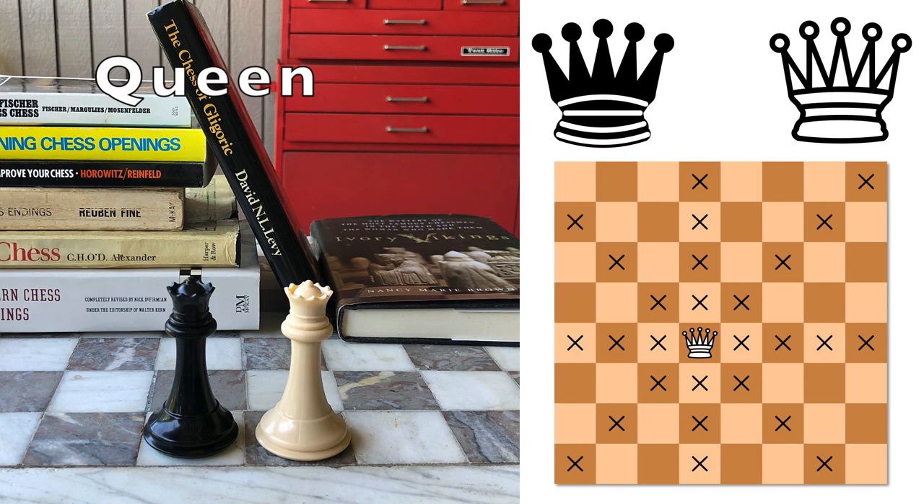The queen usually has a crown with several points, and she is the most powerful piece. You can think of her like a rook and a bishop combined. She moves any number of squares forward, backwards, side to side, or diagonally.